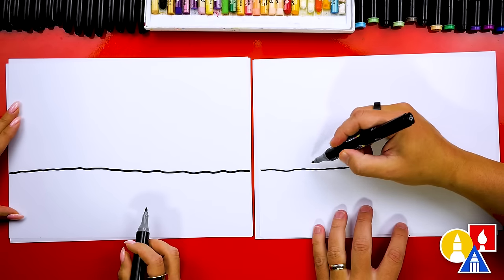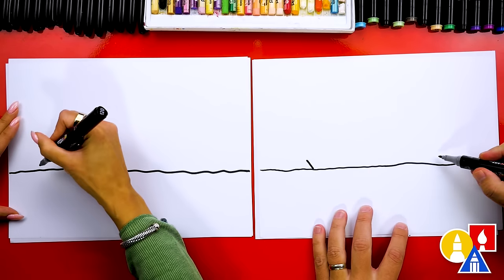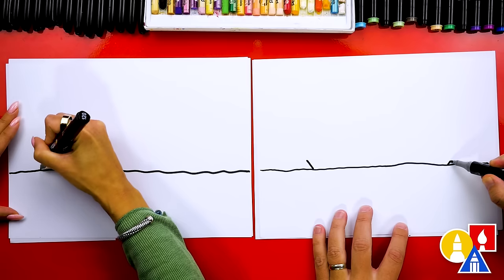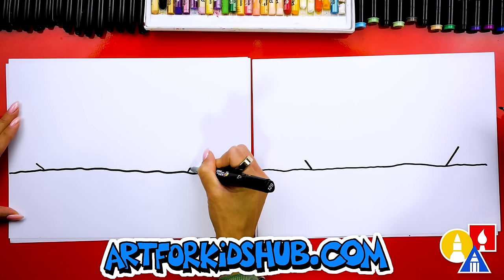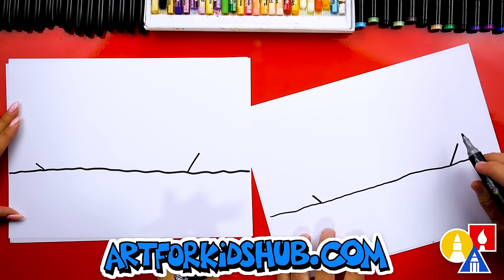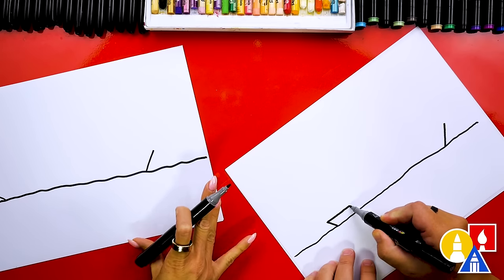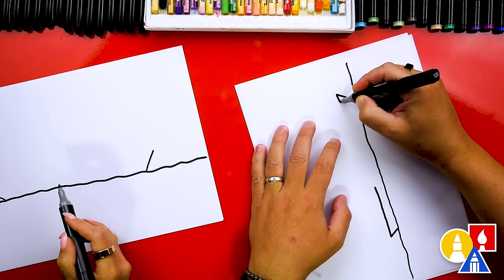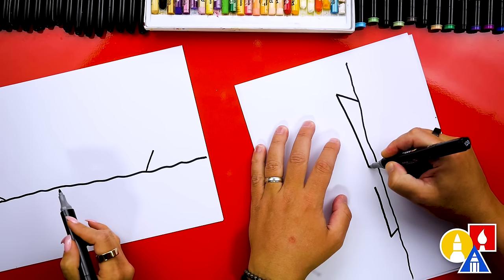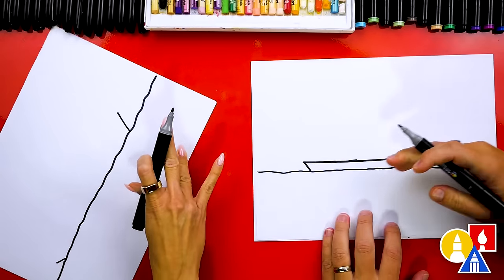Then let's draw the back of the boat. We're going to draw it coming up here on the left, and also on the front we're going to draw another diagonal line - this one's going to come up a little higher. Now I'm going to turn my paper sideways so it's a little easier to draw this line, but we're going to draw it curved or coming straight across. I'm going to curve it down and then pull it to the end of the line, so it has this little bit of curve.